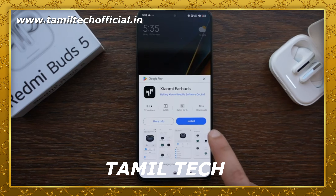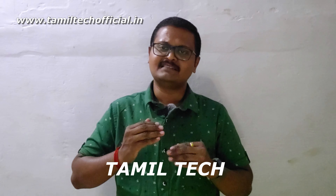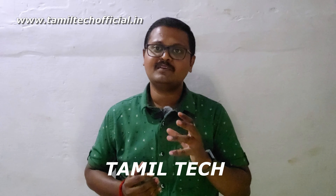The Redmi Buds 5 is a 3D variant, and the pricing of this variant — you can check the buying link below in the description.